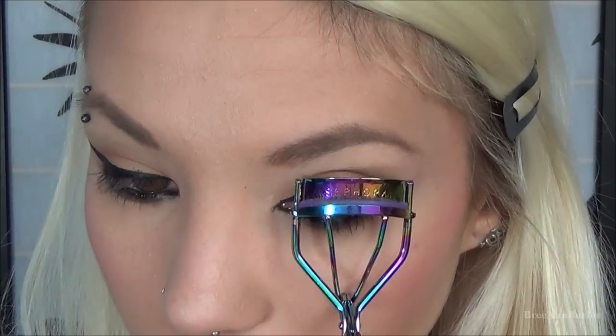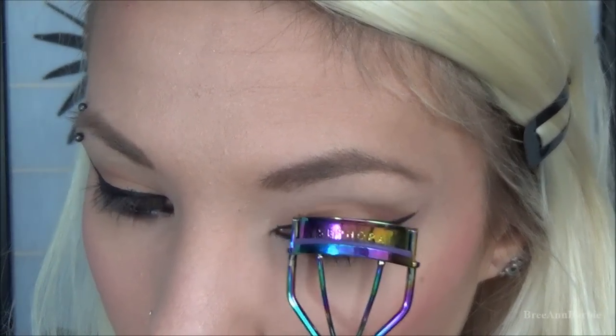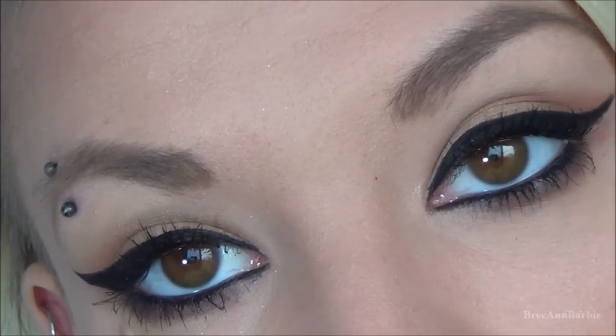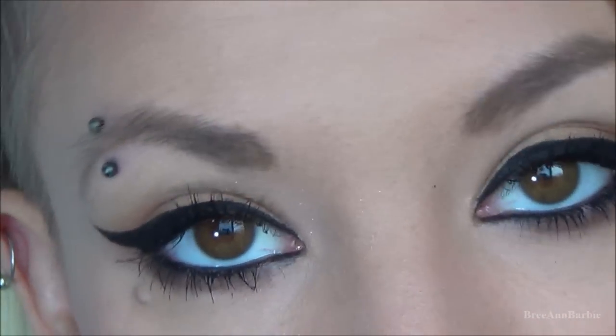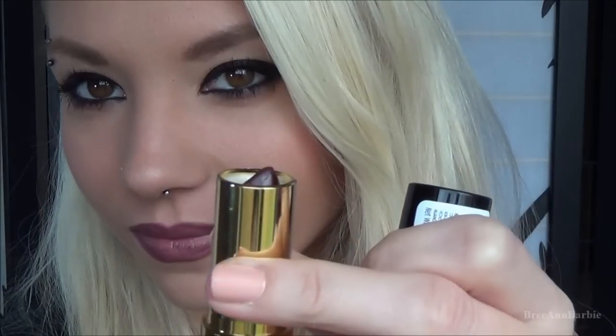You don't have to do the under-eye shadow if you don't want to, but that's just what I wanted for this look. Next I used my Sephora eyelash curler and applied some Maybelline Mega Plush mascara to my top and bottom lashes. And here is basically what the finished eye looks like — as you can see, the eyeliner is very dramatic.